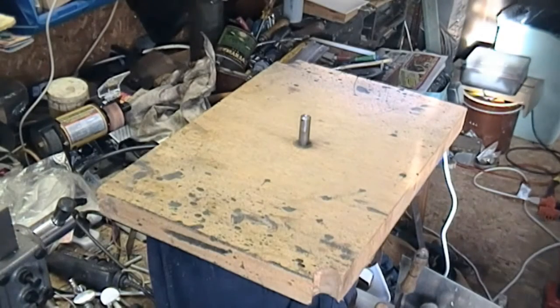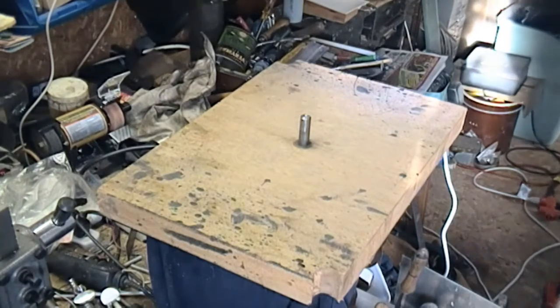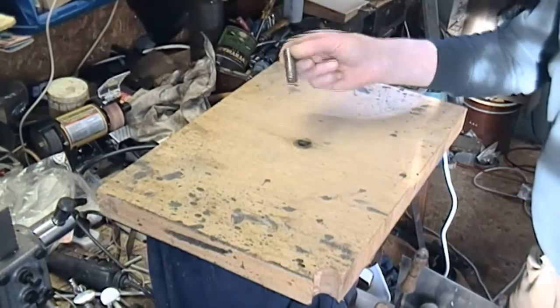This is part two of the turntable project — not quite sure of the sequence, it'll probably take a while altogether. Where we are now: I've got the turntable and motor off.